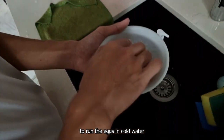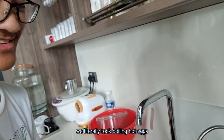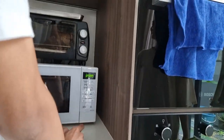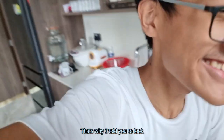Round two. So Darren says to run the eggs in cold water so that they won't explode, because the first attempt we literally took boiling hot eggs straight from the boiling water. Wait, I'm supposed to peel it first? Oh yeah! You're supposed to peel it first! That's why I told you to look for the recipe!